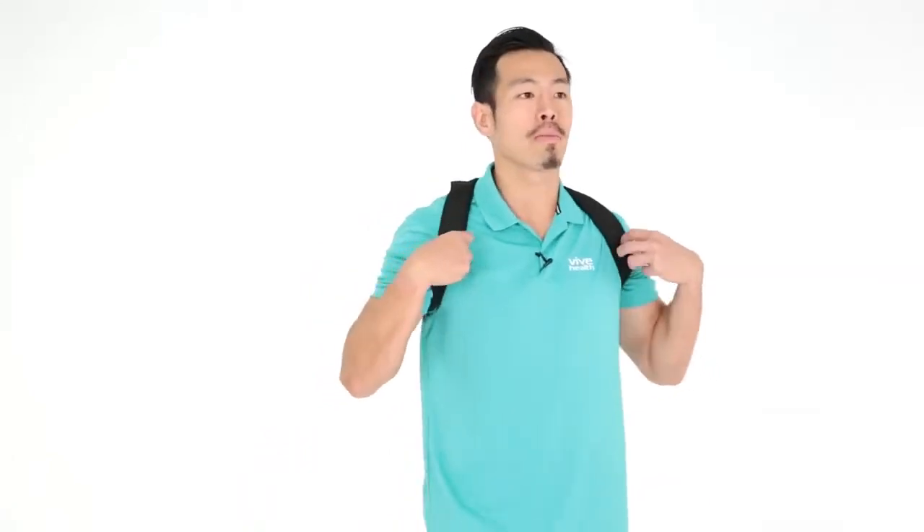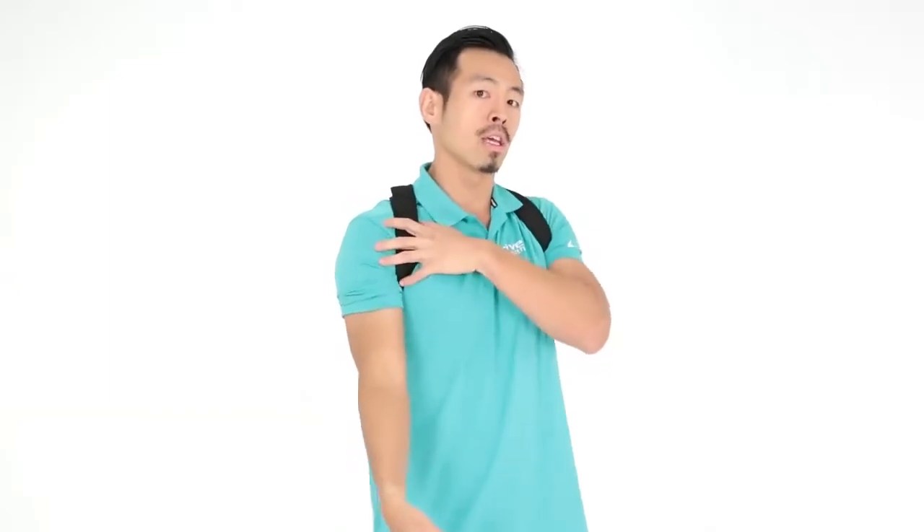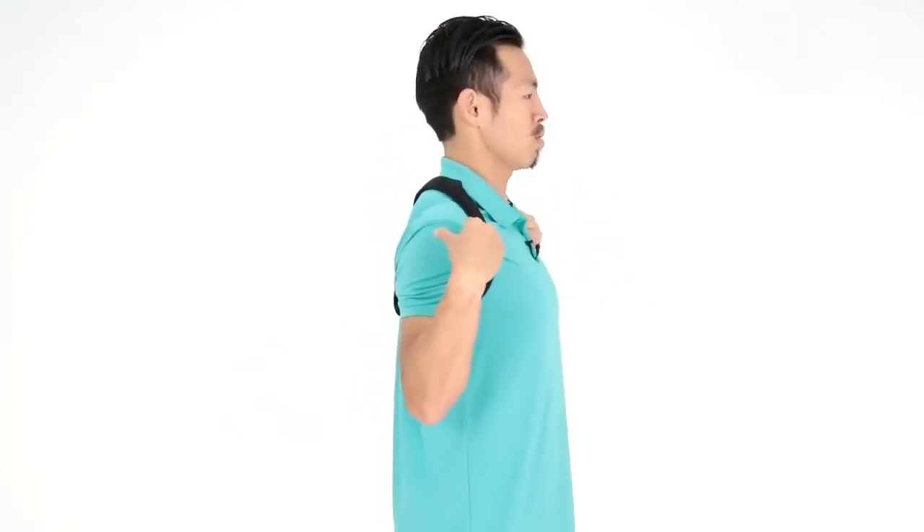A posture brace can also help with tennis elbow. By keeping the shoulders back, it prevents rounding forward. The nerves going to your elbow travel from your neck through your shoulder and down through the hand, so keeping the shoulders back takes stress off those nerves and reduces elbow pain. It also allows you to use your upper back muscles so you don't put as much tension on the elbow during activities. This is a good temporary fix — build up back muscle strength so you eventually won't need the brace.